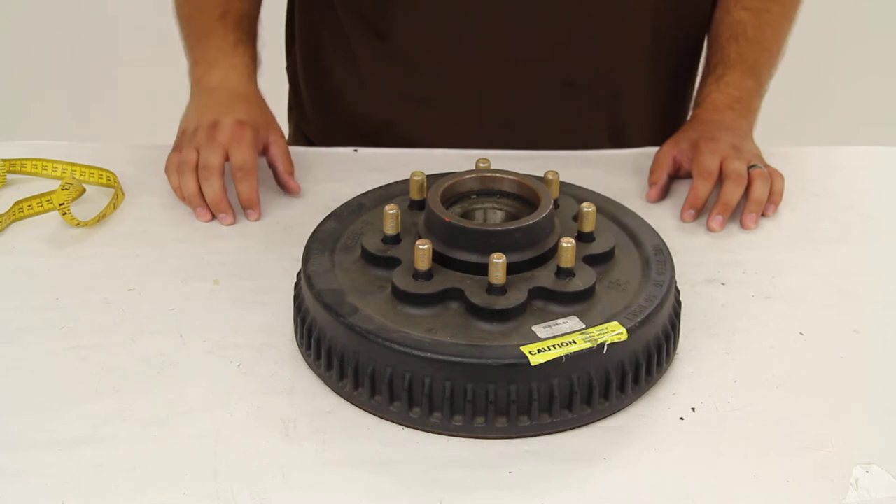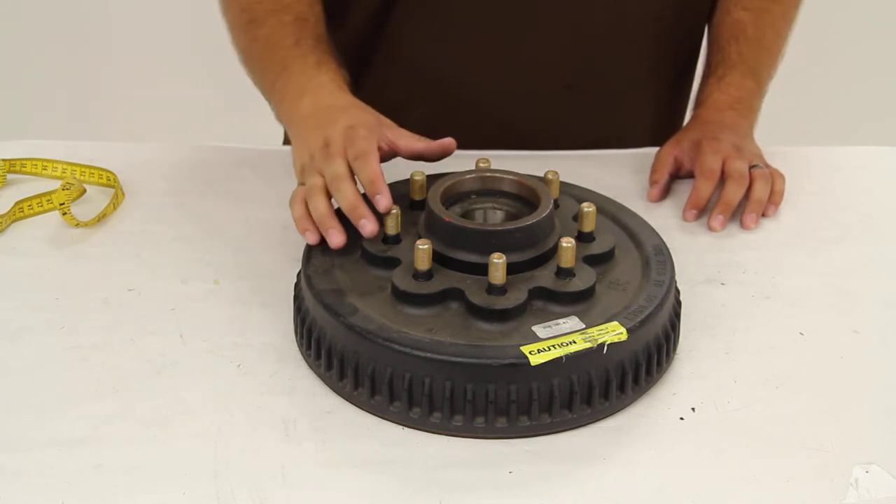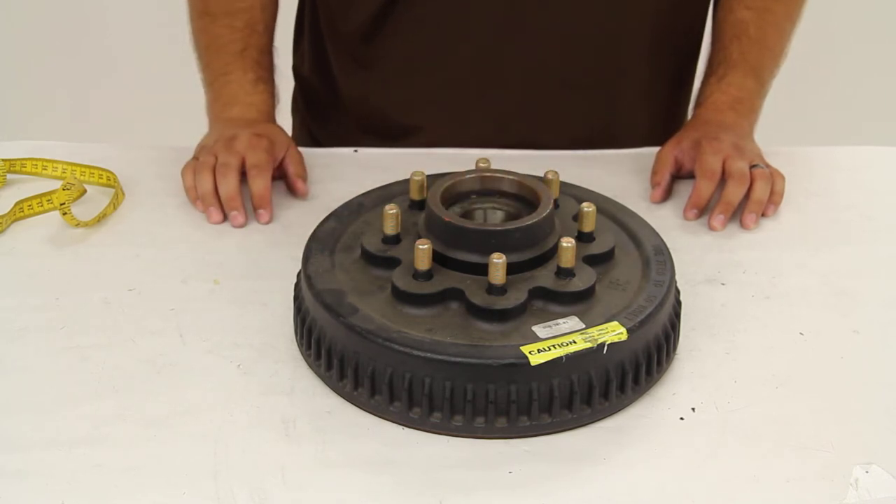The bearings, races, and seal are all included and pre-fitted into the center of the hub. You'll just need to source the cap to complete it.